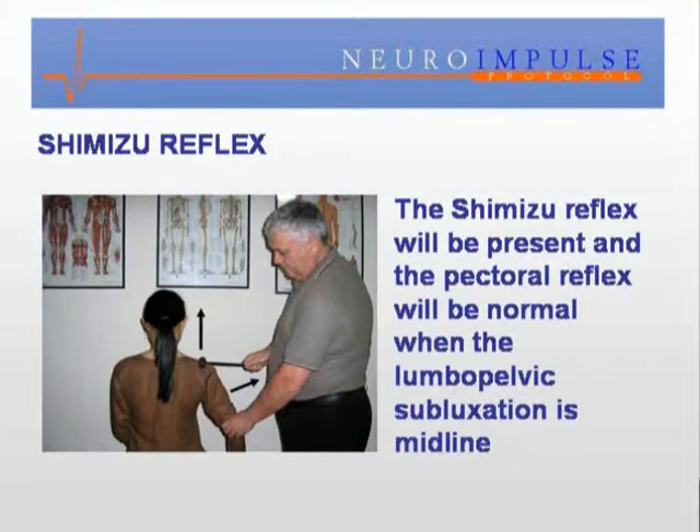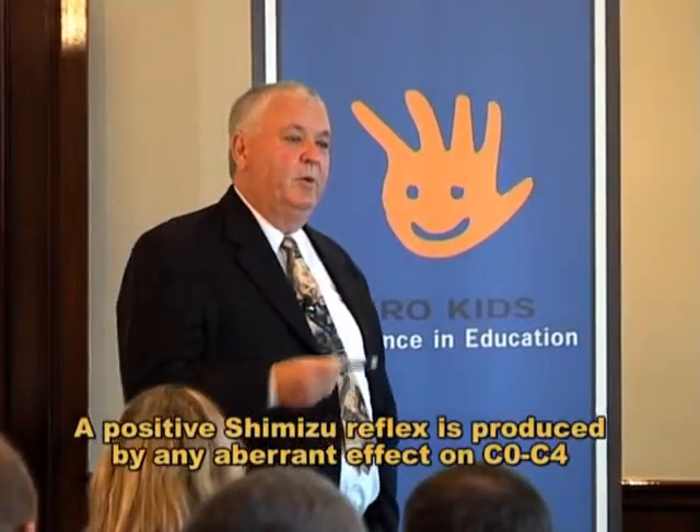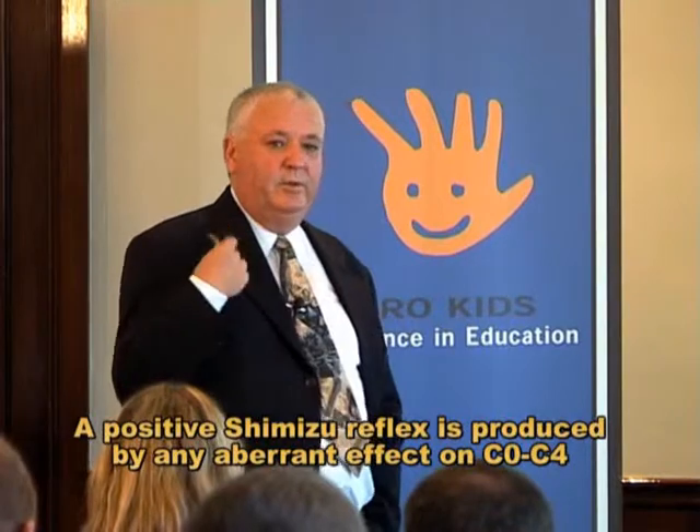That's the Shimizu reflex. The normal reflex, as you see here on the screen, is that the shoulder rises or the arm abducts — one of those two things happens. Shimizu in the literature referred to this as the scapulohumeral reflex (Shimizu), but since there's another scapulohumeral reflex, we just refer to it as the Shimizu reflex and everybody knows what we're talking about. Anything that alters the pressure on the C0 to C4 area produces that reflex.